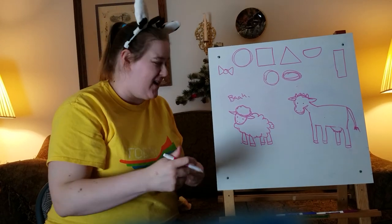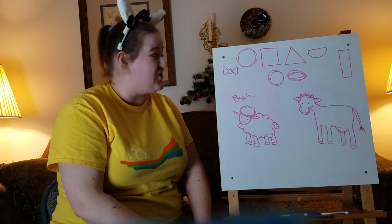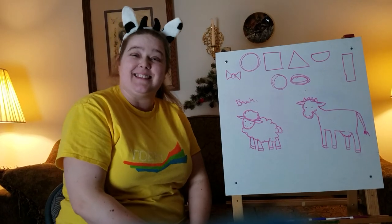Thank you guys for joining me for Storytime with Joanie. I hope you guys enjoyed this and you learned something new. Bye everyone!